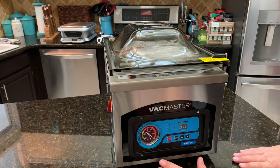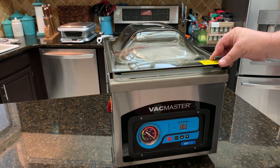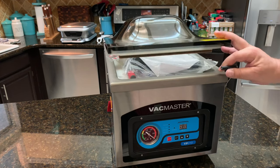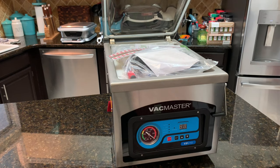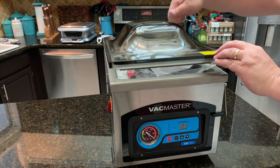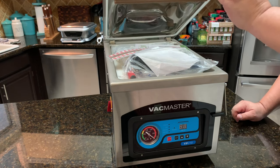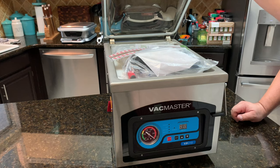You've got a nice panel here and you can actually adjust your seal time and your vacuum time — there's a lot of things you can change on this, so it's really adjustable. You can also hit the automatic stop, so if you're in the middle of something and you need to stop it, you can hit stop. Opening it up — it's got a really solid, thick top here. It's hard plastic but really thick, probably a good two thirds of an inch thick.